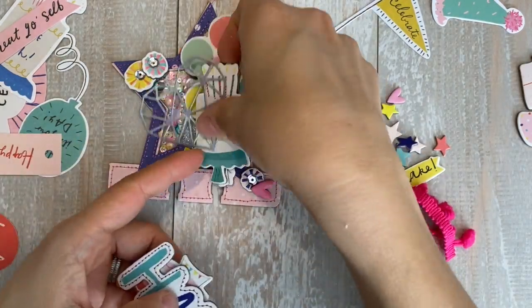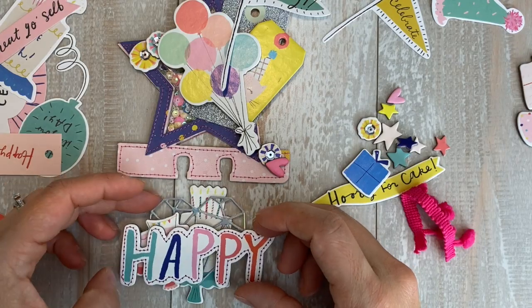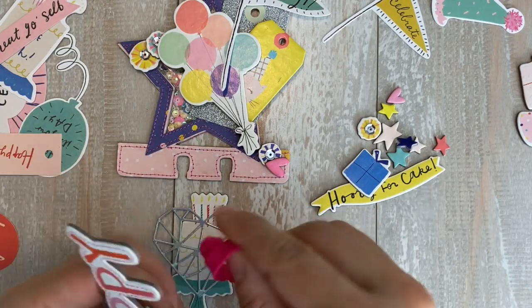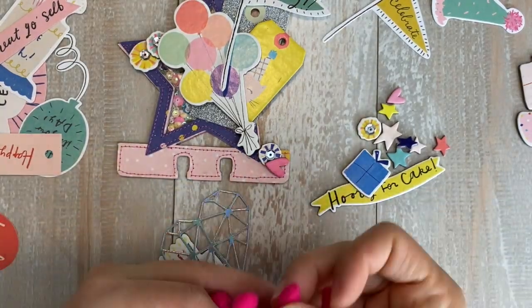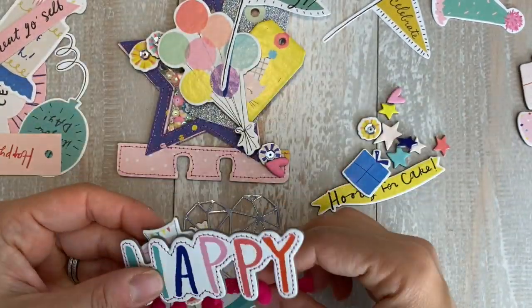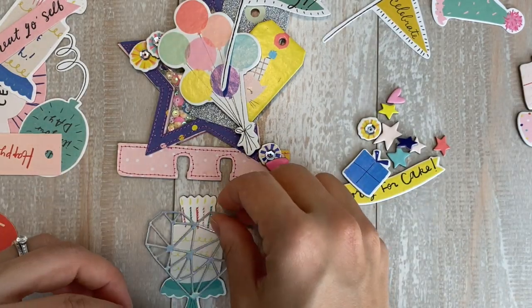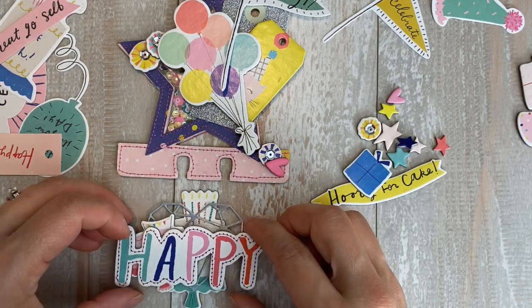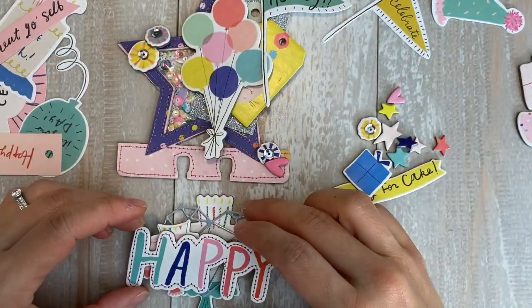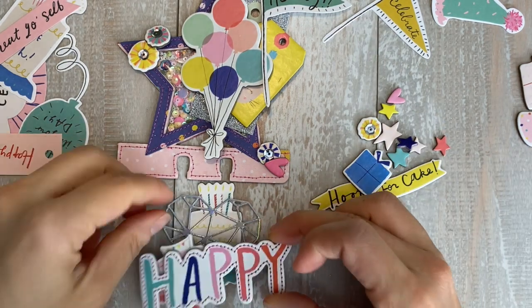That little heart is a die — I think it's a Heidi Swapp die that was gifted to me from Tuesday Morning quite some time ago. This pom-pom trim I just received in my Valentine's Day swap from Kate. I tried to use it multiple times but it just wasn't working properly — it does come back into the video a little bit later.